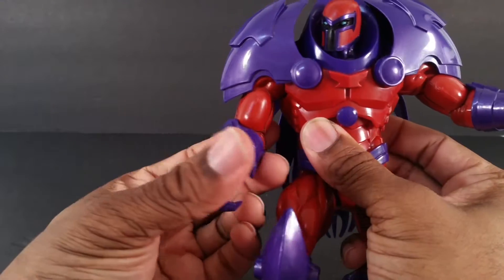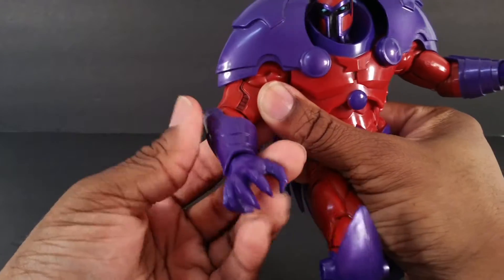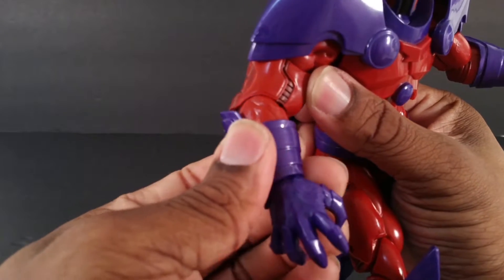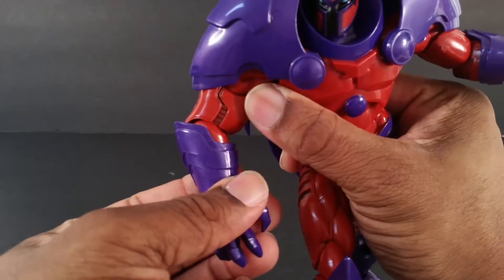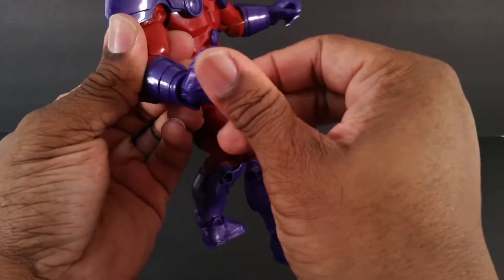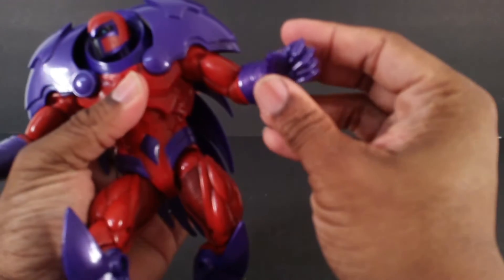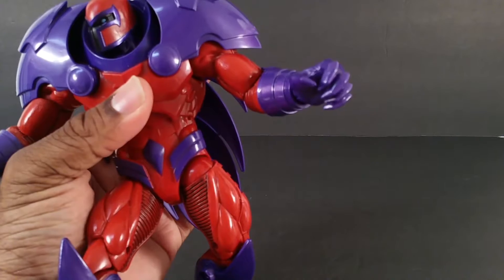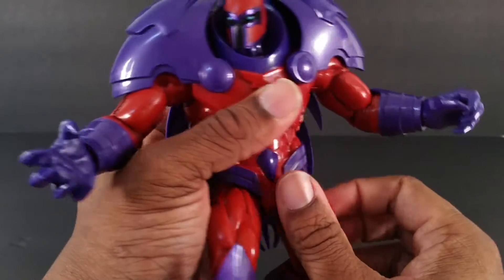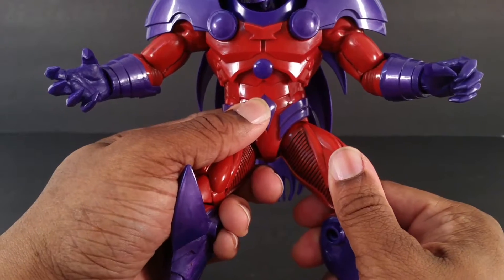Single-jointed elbows, but he does have rotation at the elbow, and these cuff things right here also rotate and can get into whatever angle you want. Hands go in and out, they rotate of course. I don't like that this fist is in a gripping pose — I wish it was either completely shut so you can punch, or open like this. I love dynamic hands, especially on symbiote-type characters.